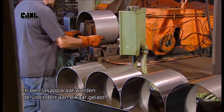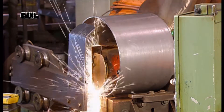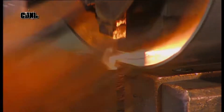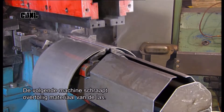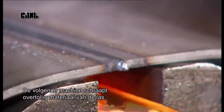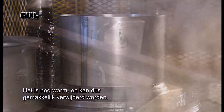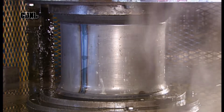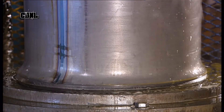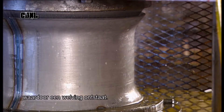The band is then placed into the jaws of a welder, which fuses the two ends together. The metal is then slid into a machine that scrapes off excess material from the weld — it's still warm, so it can be easily removed. Now the band comes under some serious pressure, as a machine forces it around dies at both ends to create flares.